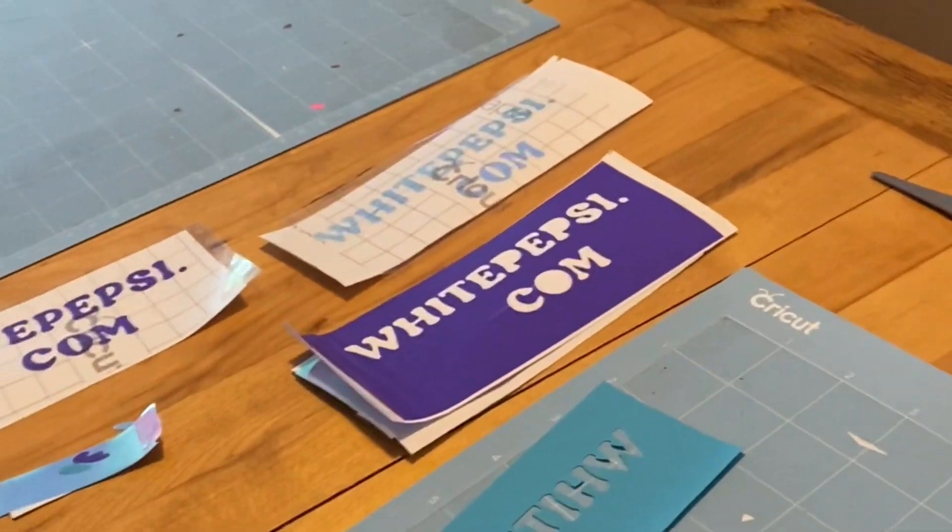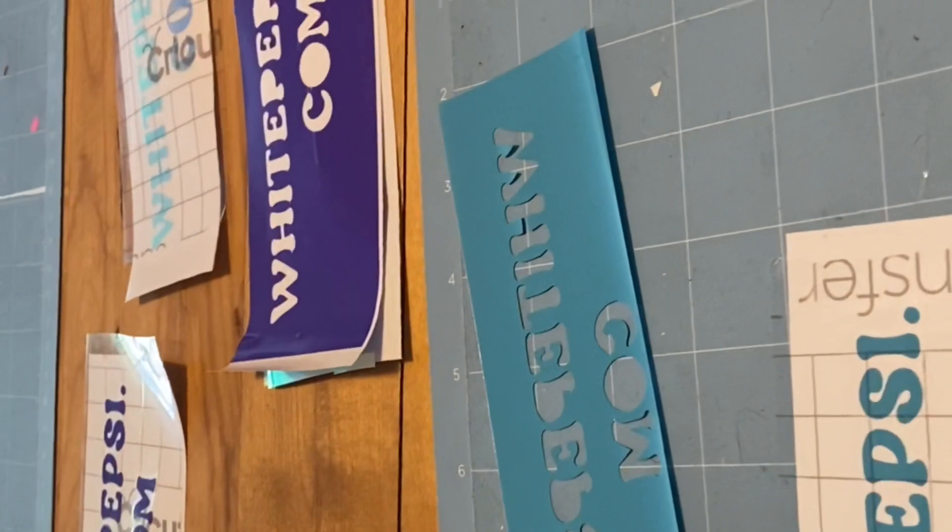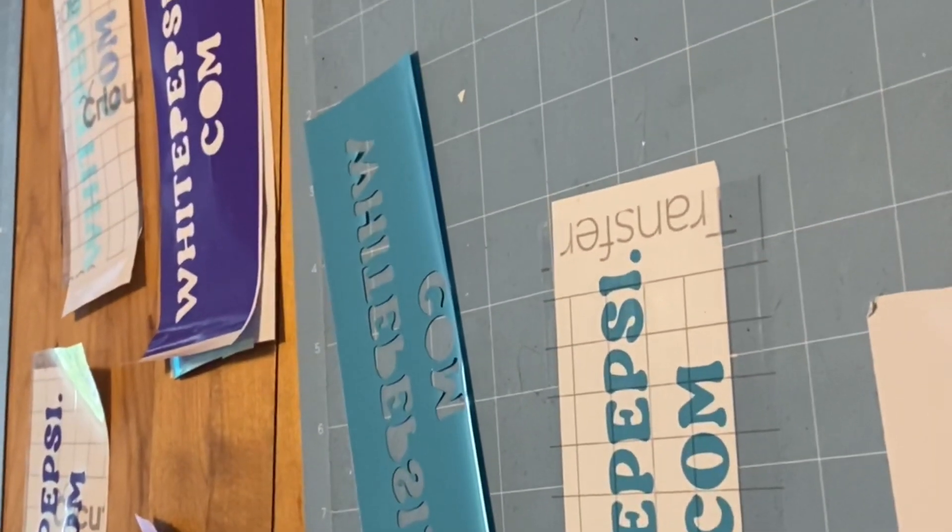Hello, welcome back to Y Pepsi's channel. I'm making some Cricut nameplates for water bottles. I've got three made so far — I printed them on my Cricut, cut them, and now I've put clear transfer tape over them.